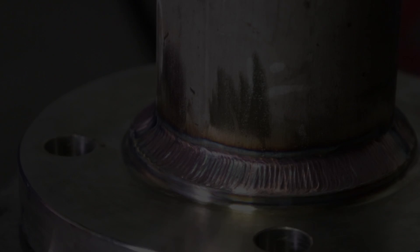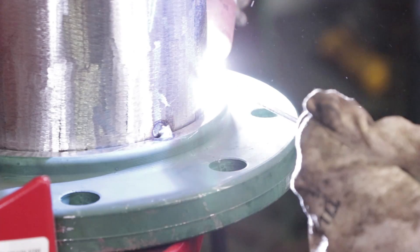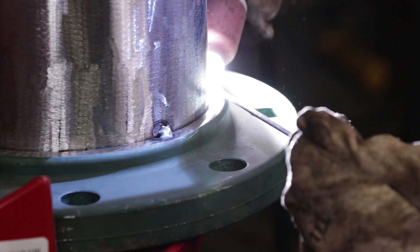You always want to throw a root on everything that you do. Here I'm about to tie in to the spot I finished — and that's it for the stainless. There you have it, that's the stainless part of it — how I welded it out, nice and tight weaves. I think it came out pretty consistent.